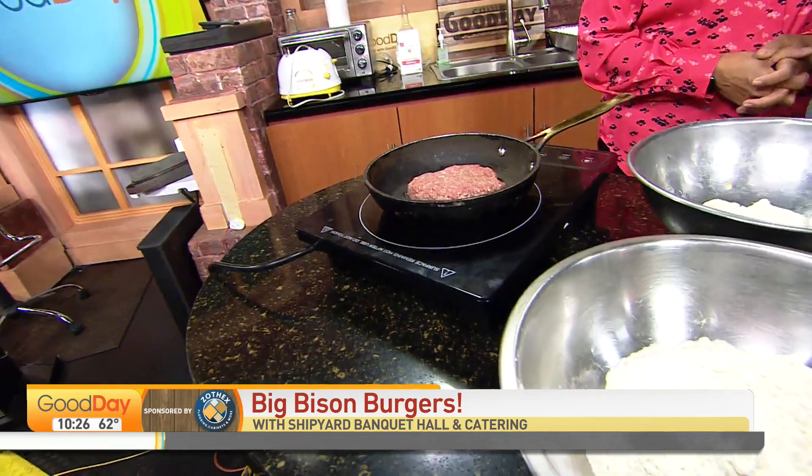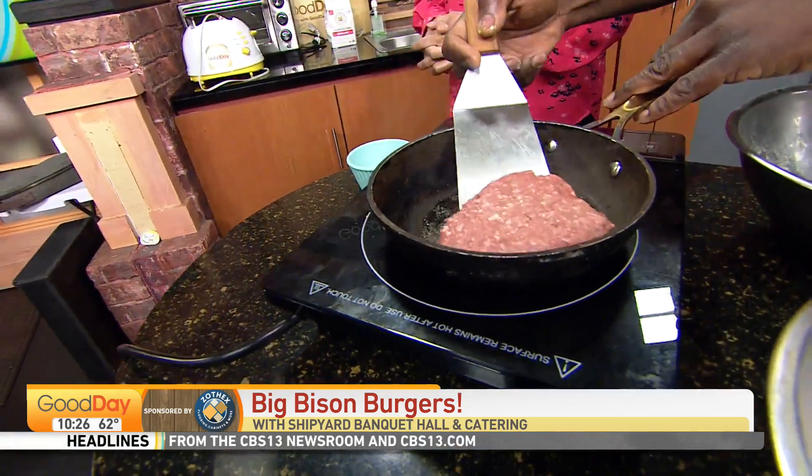We have one sizzling over here — he's getting there. I love what your challenge is here.